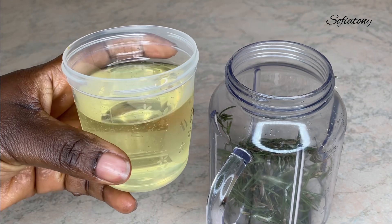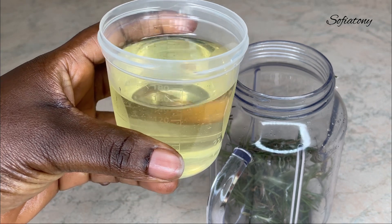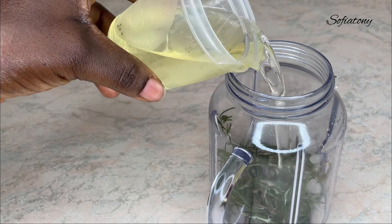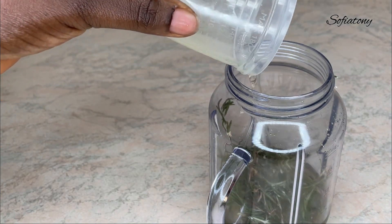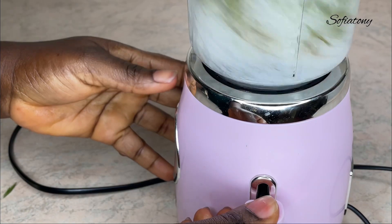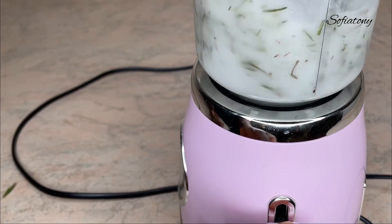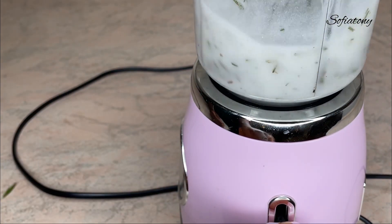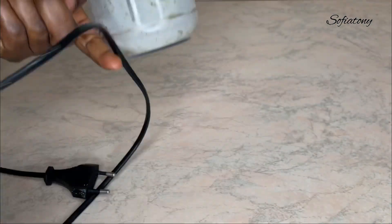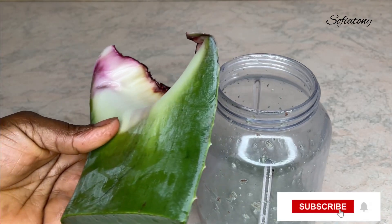After putting the rosemary in the blender, I went ahead to add 150 ml of sunflower oil into the blender. I'm going to use this sunflower oil to blend my rosemary — not too smooth, just to slice it up into smaller pieces. That's why I blended mine using the oil. If you have the powdered or dried rosemary, there's no need to blend it.